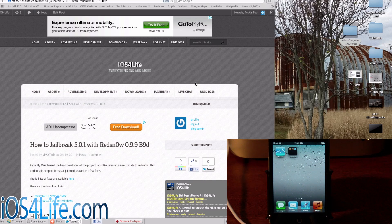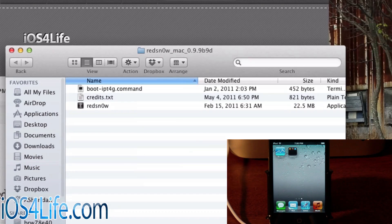We're using RedSnow 0.9.9 Beta 9D. There are a lot of releases for RedSnow, but this is the latest build. I'm going to go ahead and open this up on my Mac. This tutorial can be used on Windows too — it's not really a Mac or Windows thing, it's going to work the same. The only difference if you're on a Windows machine is that the X button is on the right instead of the left.